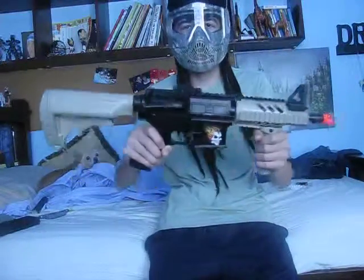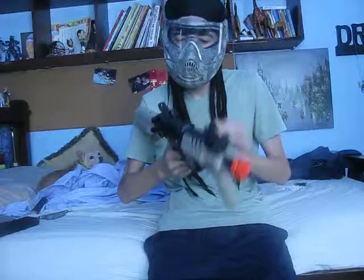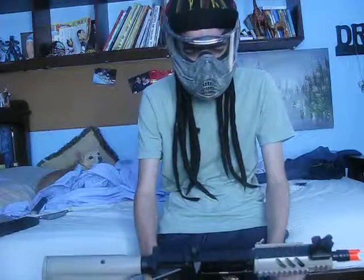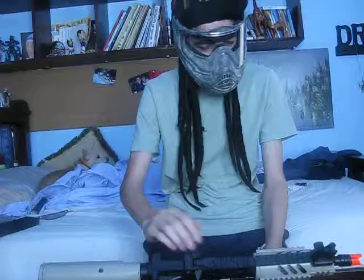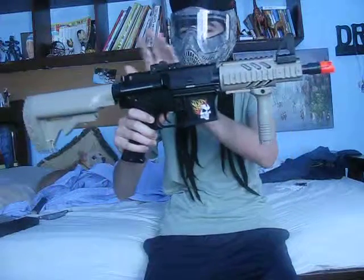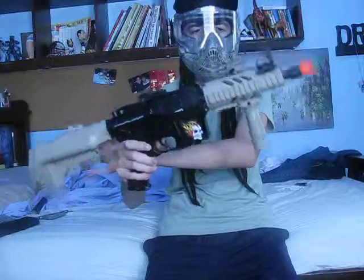What's up guys, it's Judo Punch 514 here bringing you the DPMS Panther Arms video. You can pick this up at Big Five for $110, where I got it. It did not come in this color — as you can see, tan, black, tan — it came full black; I just painted it tan here.